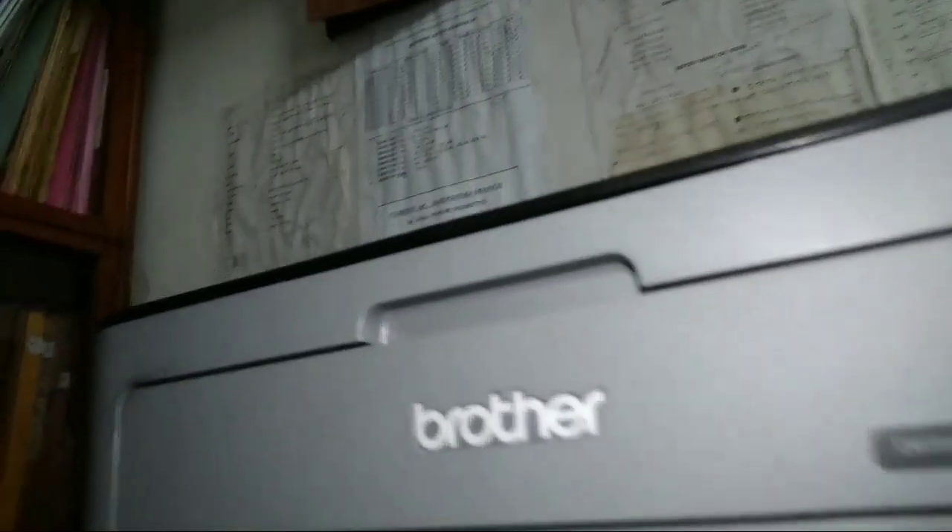Here is the Brother printer and this is the printer model number — you can see that it's the HL-L2321D. I made a video earlier regarding this topic but in a different language, but since there are many foreign users, I made this video in English for better understanding.